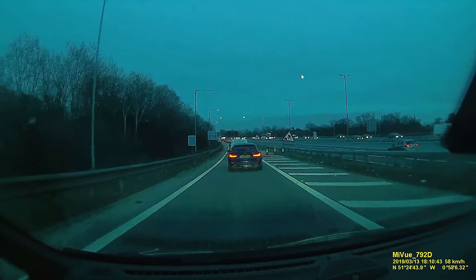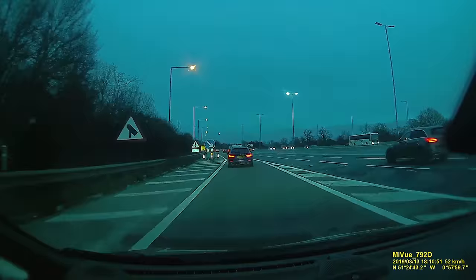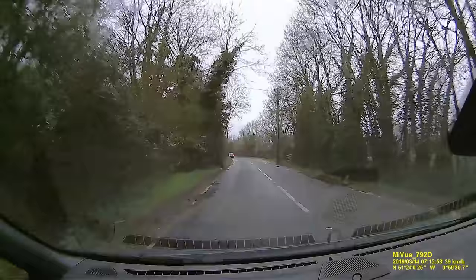When it comes to the dashcam footage, I can't say that it's anything to write home about, but it does provide quality that's more than good enough for what is required. As you can see here, low light performance isn't bad, and daytime performance works well. But I must admit, I was expecting better.